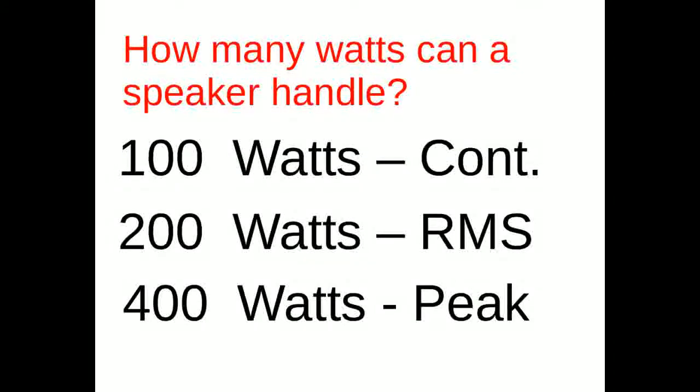Really, how many watts can a speaker handle? They show three ratings: continuous, RMS, and peak. What does that mean, and how much power can you actually apply to your speaker when this is all you're looking at?